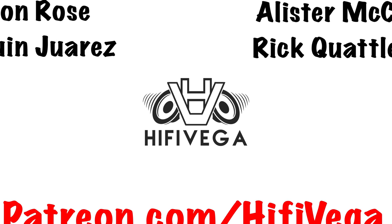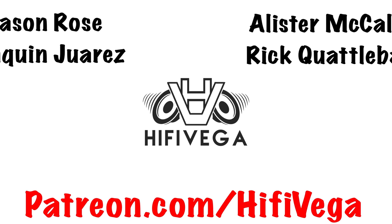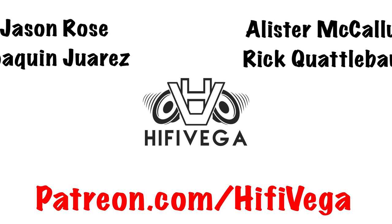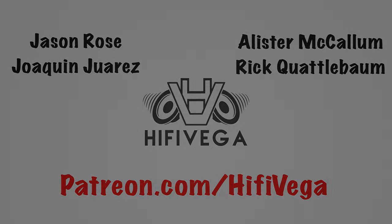Shoutout to all my Patreon supporters, but a special shoutout goes to the $10 donors: Jason Rose and Joaquin Juarez. If you want to become one of them, check me out at patreon.com/highfivevegan.